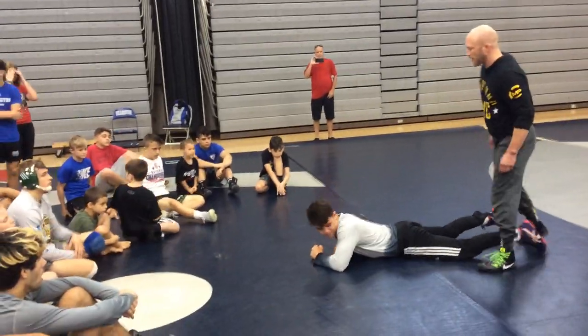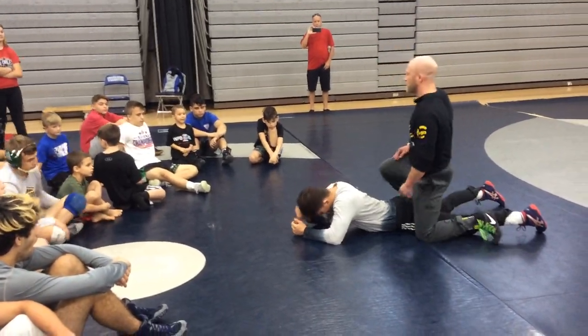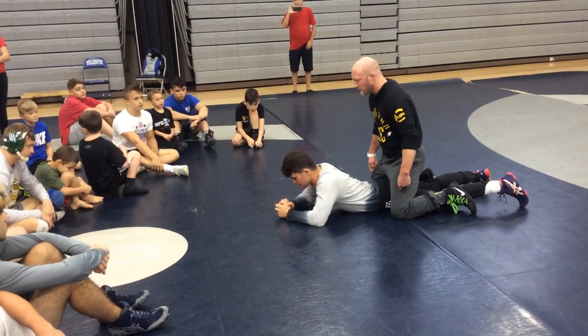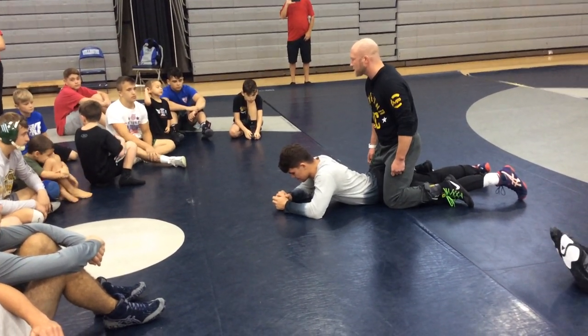I'm not going to have my legs in, alright? Again, we're just focusing on the skill right now. I want to pinch his hips as tight as I can with my knees. So I want to pinch his hips with my knees.